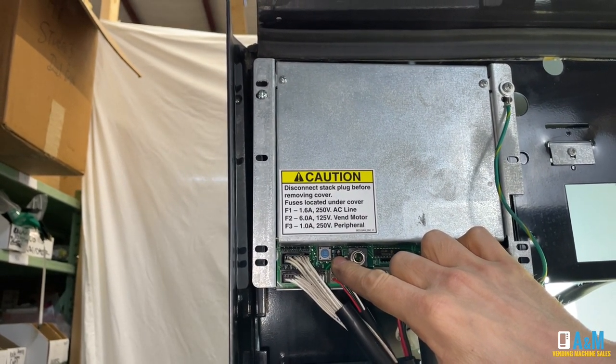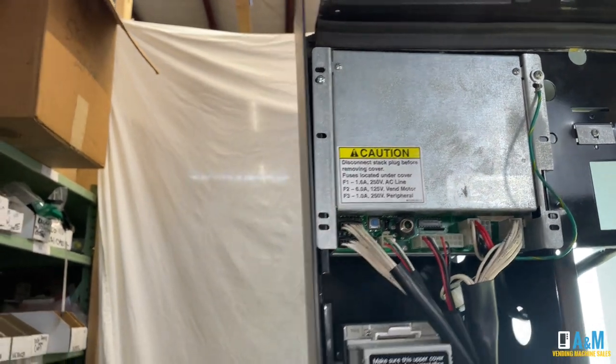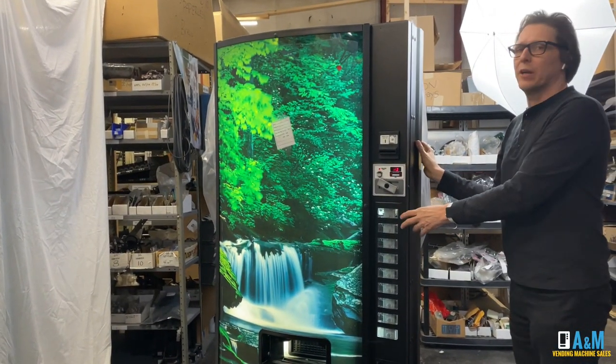That is the mode button. All you do at this point is just press that one time, like so. And once you have it pressed, on the front display it's going to read HD.